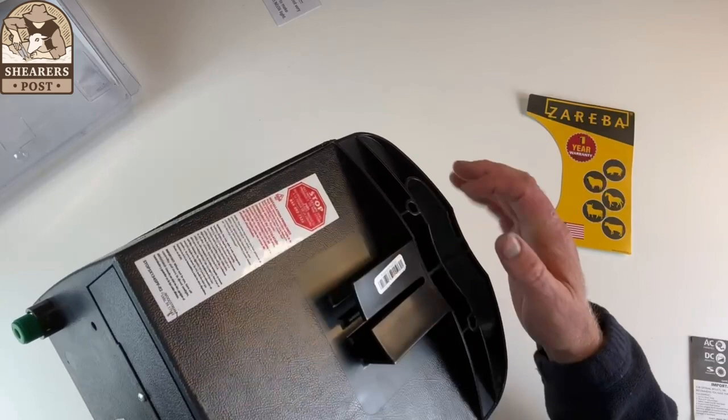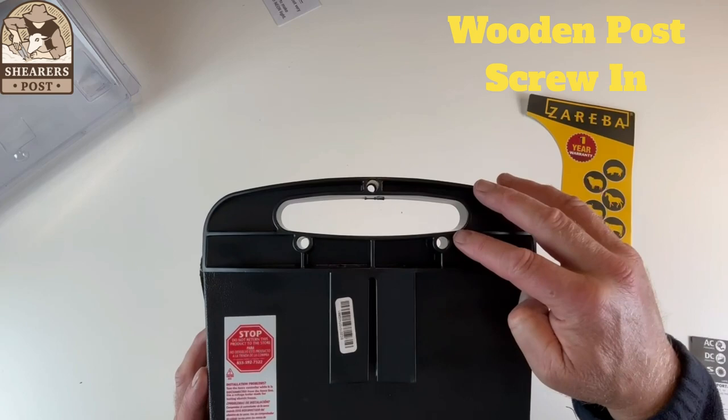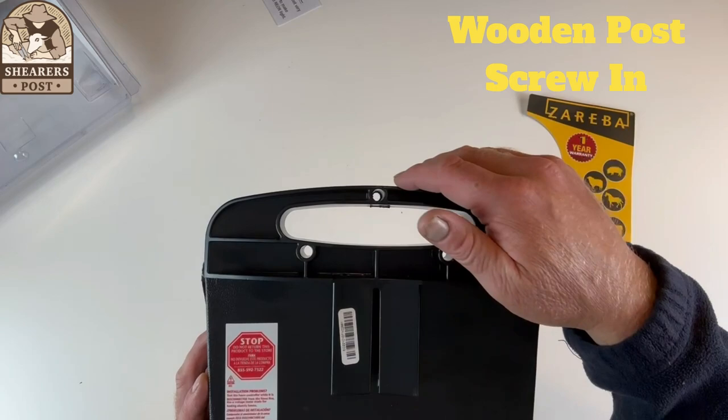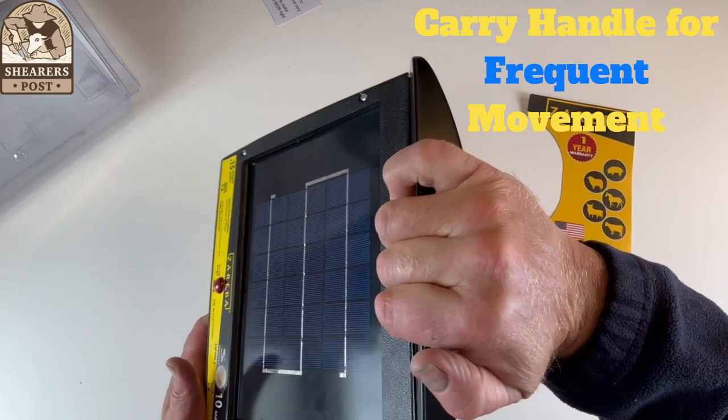Alternatively, if you've got a wooden post, you can get a couple of longer screws and drill it into the wooden post, and that's going to keep it nice and solid without it breaking or falling off. It's also got this very handy handle here that you can easily carry it around.